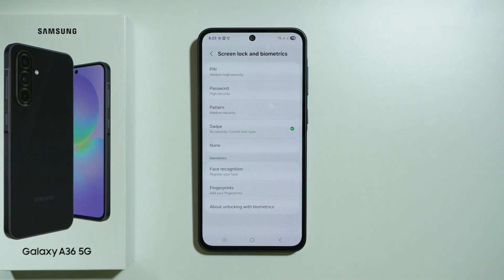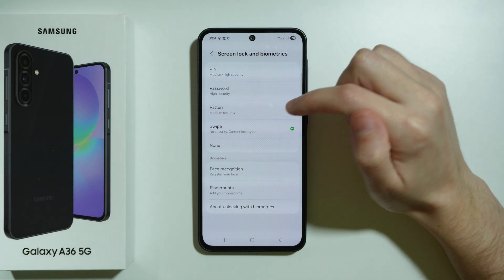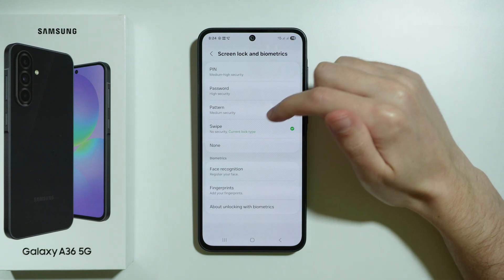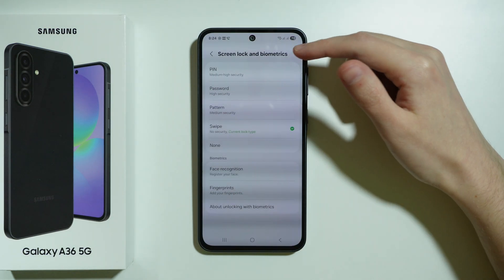Here we can choose the type of lock we want to use. We have the choice of PIN code, password, pattern, and a simple swipe which doesn't provide any protection at all. There are also biometrics, but before we can use biometrics we need to set up a password first.